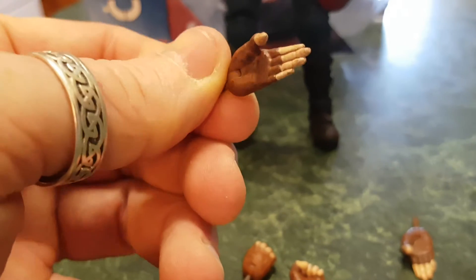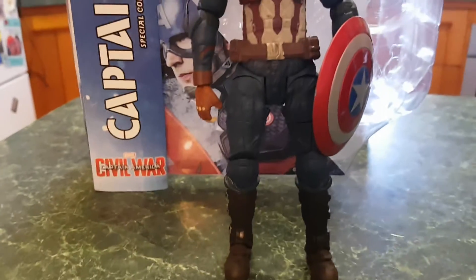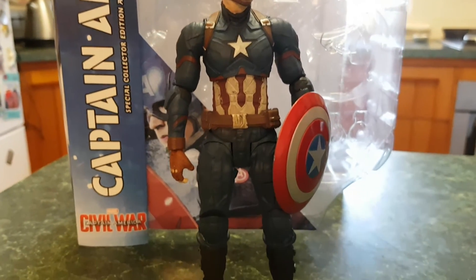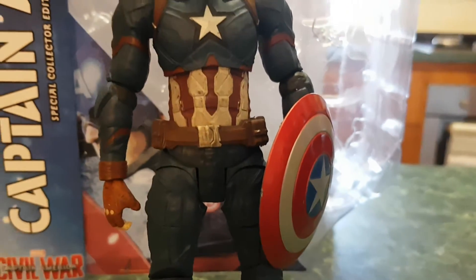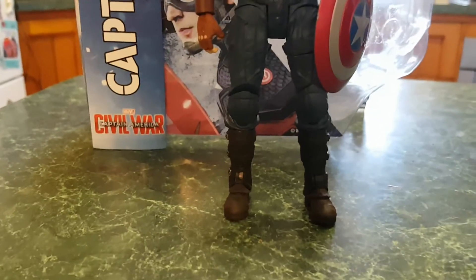I thought he was actually going to be able to hold the shield out but unfortunately the shield doesn't stay too well in his hand. You could use some blue tack, or if you're really keen to pose him catching the shield you could probably glue it in. You can already notice on the shield there's a paint chip — this is pretty much stock standard for the entire figure. Every time you move a joint or remove a hand, small flakes of paint come off.